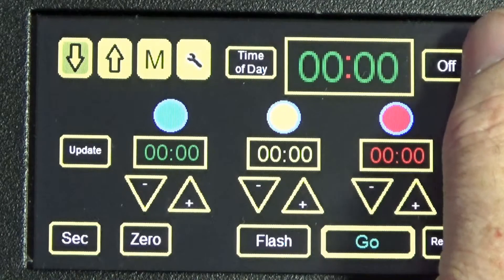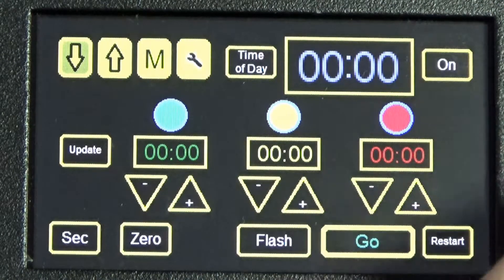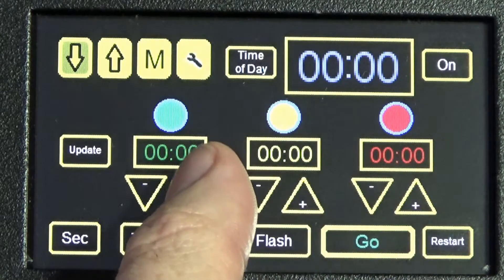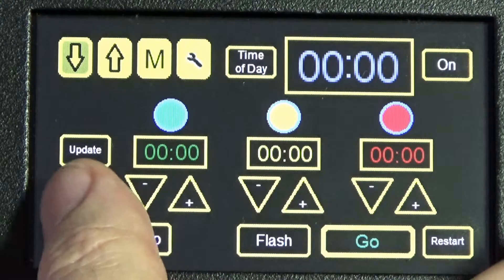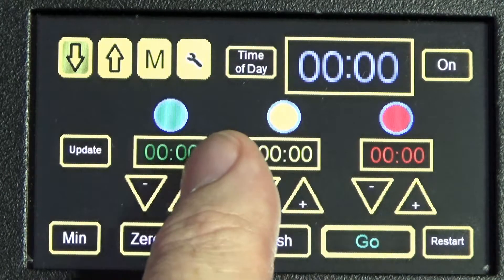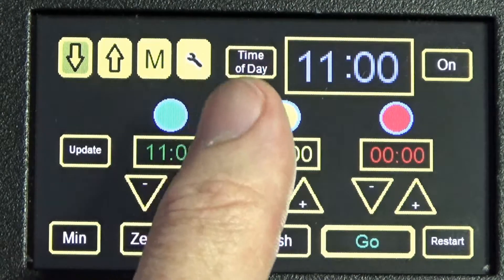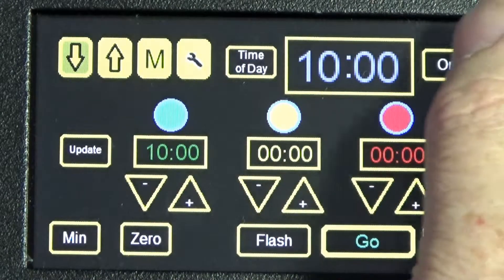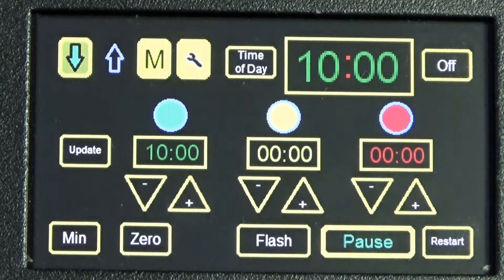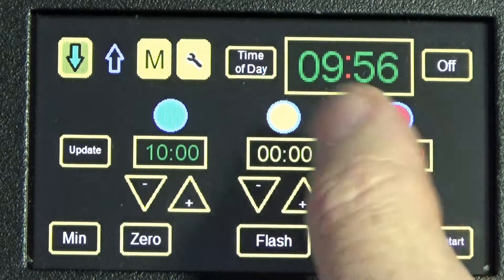You can turn the screen off so the presenter can't see what you're doing, so it doesn't confuse them. Then add in the time you want — we're in seconds at the moment, so go into minutes. Put in 10 minutes, and get that running as soon as you want. There's our time.